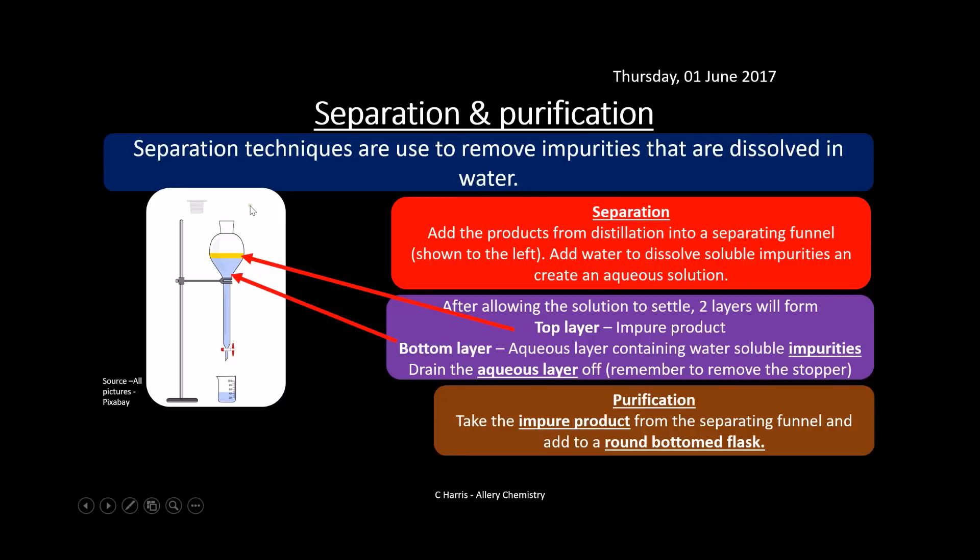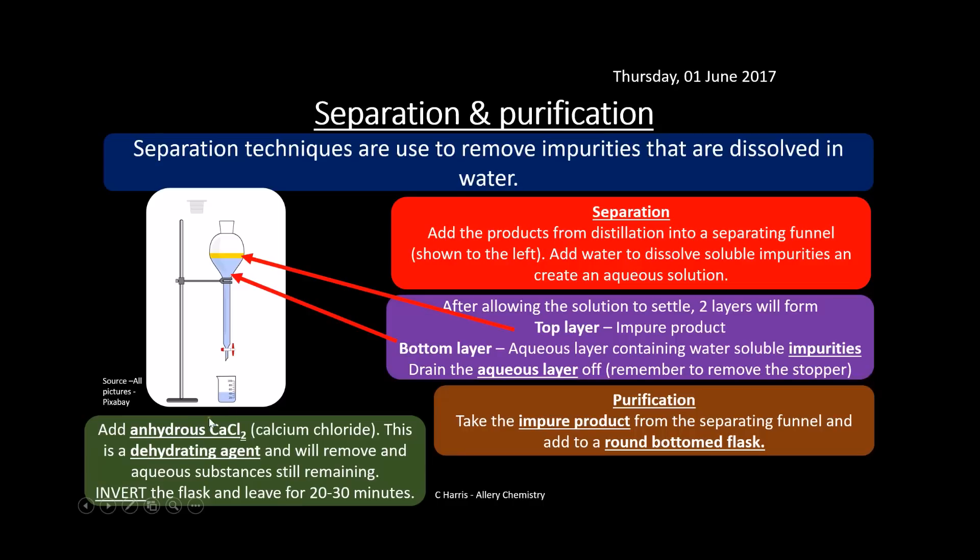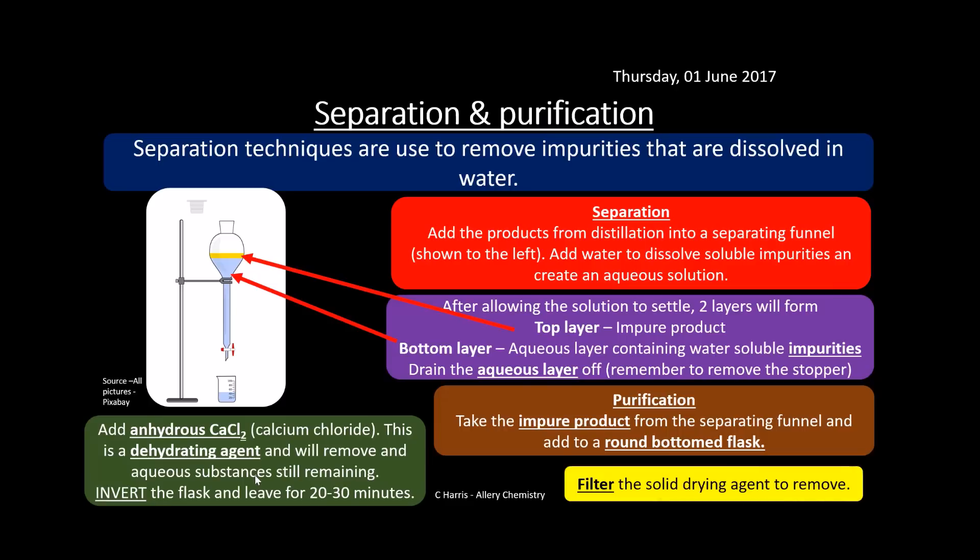For purification, we take the impure substance from the separating funnel and add it to a round-bottomed flask. We add anhydrous calcium chloride, which removes any water remaining in the organic layer. Keep adding it — it'll start to clump together if water is present, and when the calcium chloride floats freely, there's no more water to absorb. Invert the flask, give it a good shake, and then filter to remove the solid drying agent.